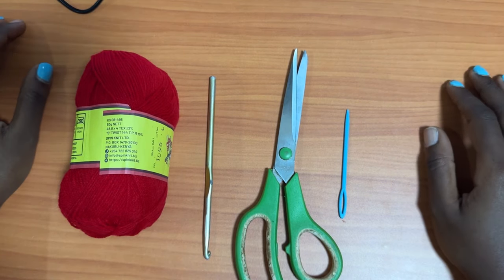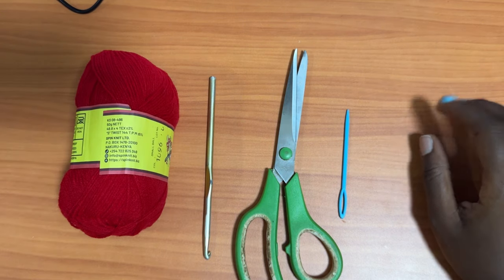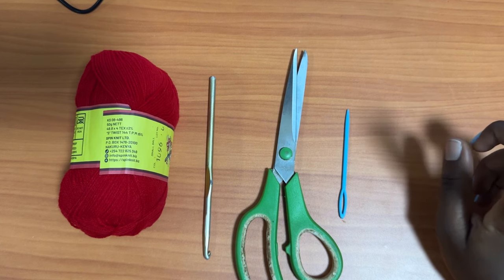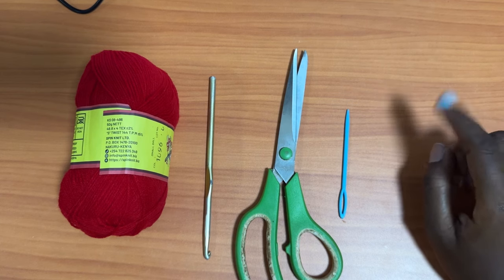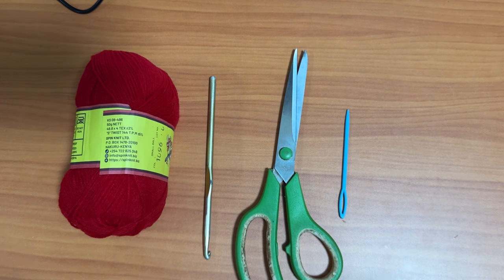Hey guys, welcome back to my channel. Today we're going to learn how to make a very beautiful cocoon cardigan. I already have a first version — if you'd like to try it out, just check the link on the screen or in the description box below. So today we're going to make another version of it.